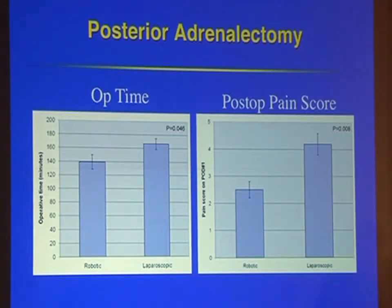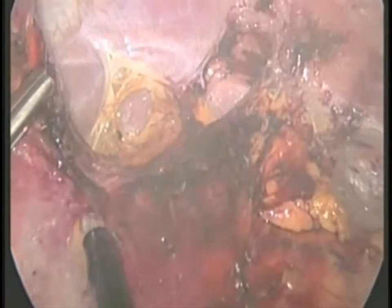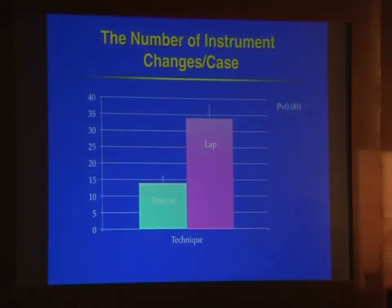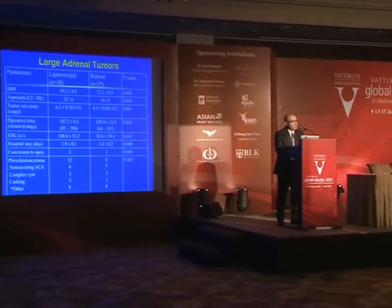Interestingly, the patient's pain score on day one, despite similar analgesic use, was actually lower after the robotic procedure. We've also applied the robot to a lateral approach, where larger tumors seem to benefit more compared to smaller tumors. We also calculated the number of instrument changes in robotic versus laparoscopic adrenalectomy, and the difference is very significant. For large adrenal tumors, the robot also shortens operative time, and over time robotic adrenalectomy has become our preferred approach for the adrenals.